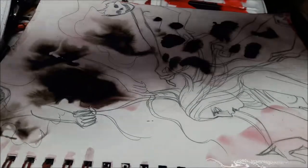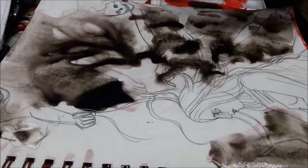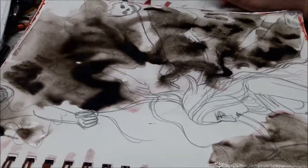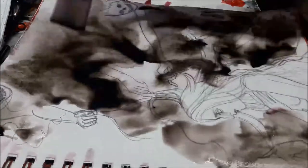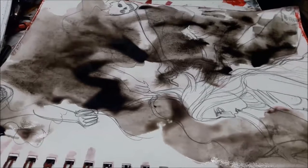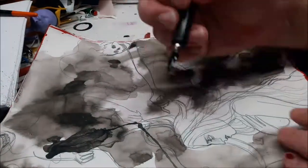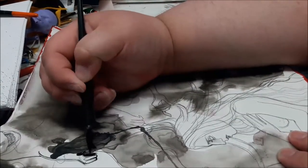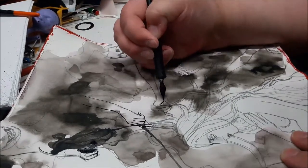First I put down a background layer of an ink wash using my paintbrush, water, and little bits of my Speedball waterproof ink, and that helps form the shape for the hair of the figures in the background. I hit that with a hairdryer to speed up the drying process and also to push the ink more where I want it than where it just dropped.